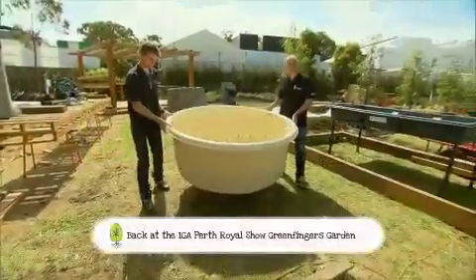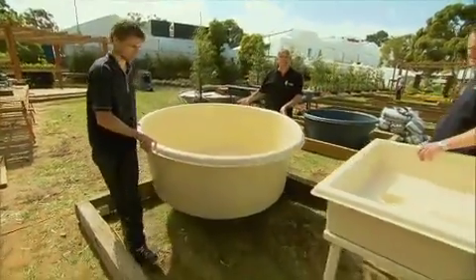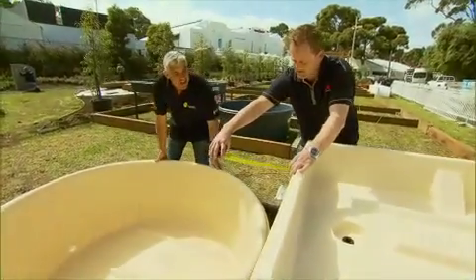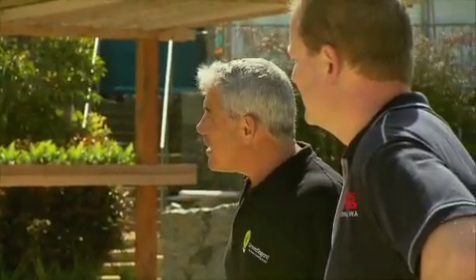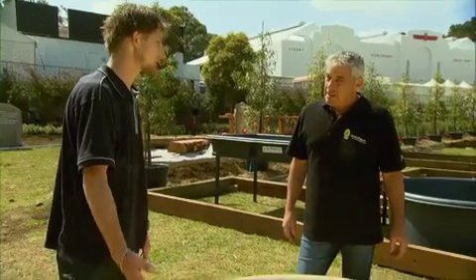We're going to show you a unique and fascinating system on how to grow fish and fresh veggies all at the same time in your own backyard. Our aquaponics experts Maurice and Steve are here to share their knowledge and help set up a first-class aquaponics system at the Green Fingers Display Garden at this year's Royal Show.